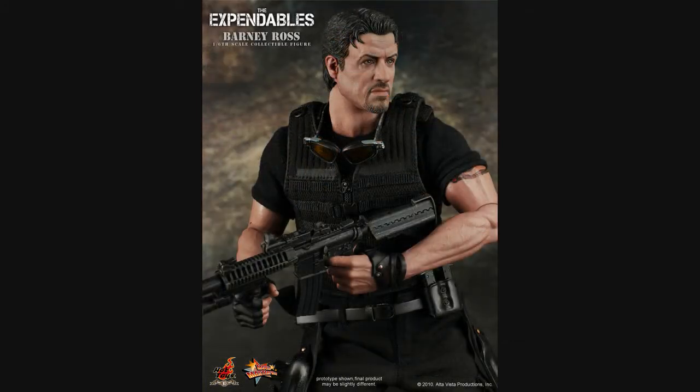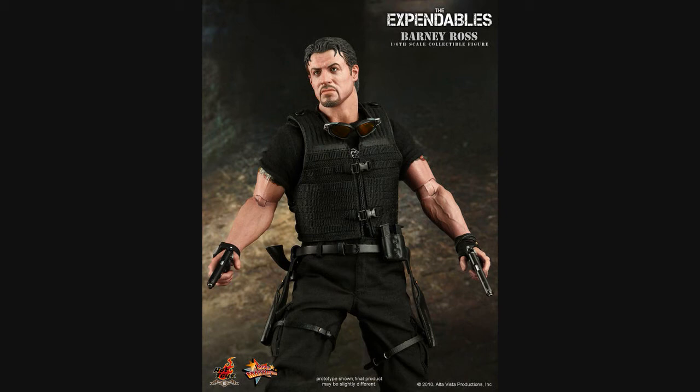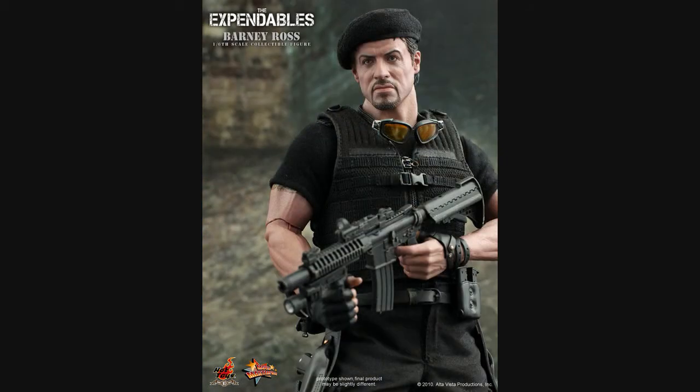Another thing I like is the outfit on this — it looks fantastic. You've got the goggles, the gun, everything there that you need from the character. The tailoring has always been great for a long time, and now I think that the sculpts can't be touched either.